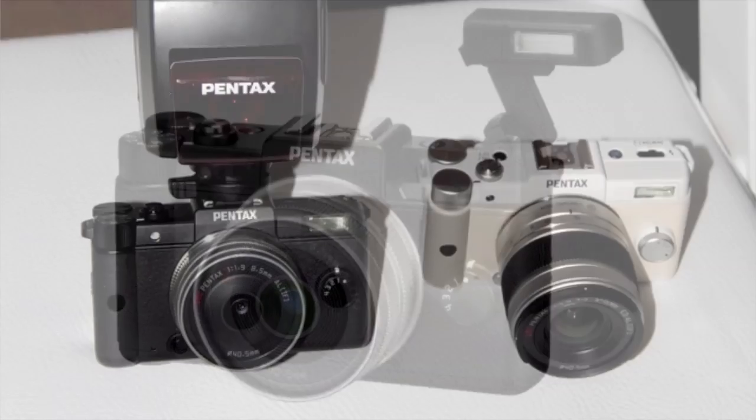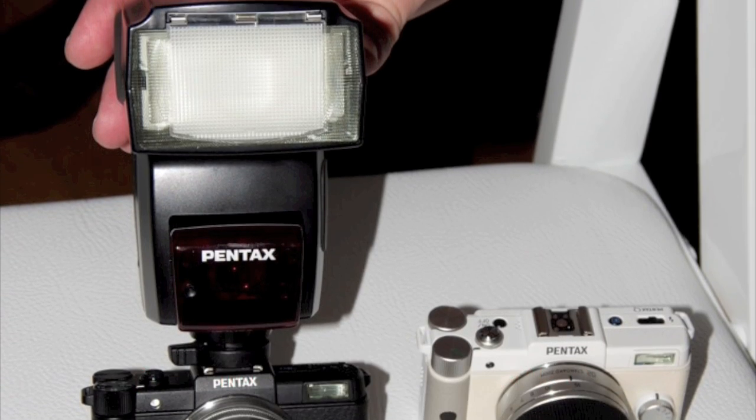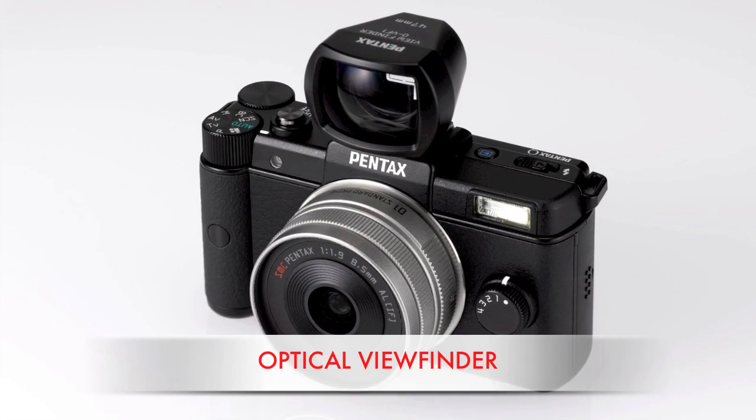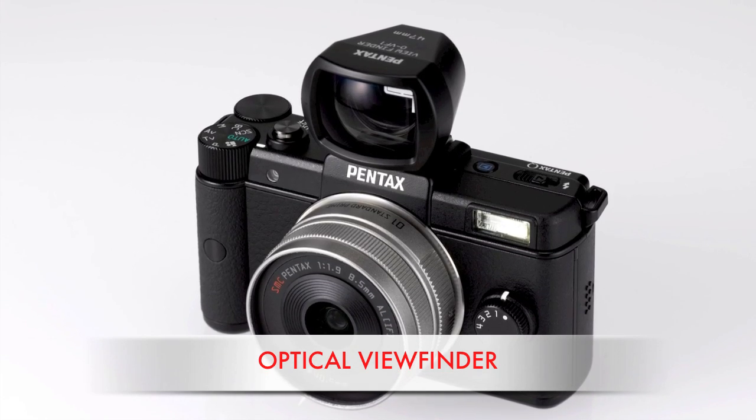And for even more light, you can mount a Pentax external flash unit, although in this case the flash is larger than the camera. The same hot shoe can also hold the optional optical viewfinder, which makes it easier to compose in very bright light when using the prime kit lens.